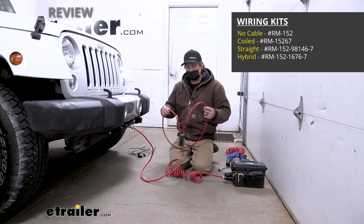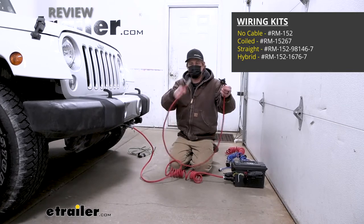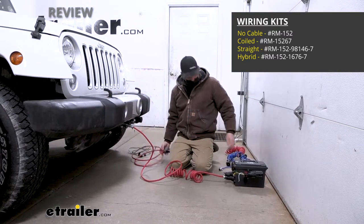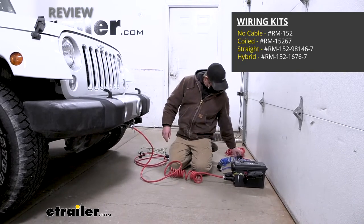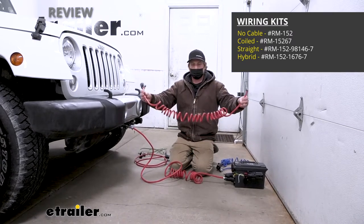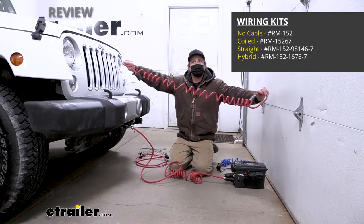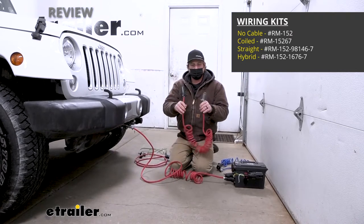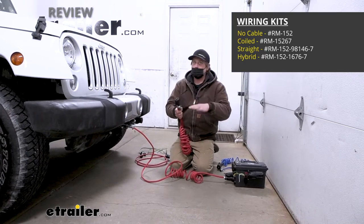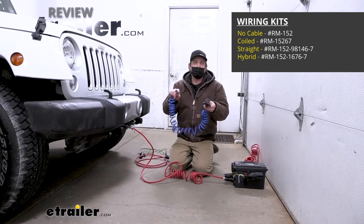There's also a kit for those with a tow bar with channels — it's a completely straight cable, seven-way round on one end, six-way round on the other. And then we have a kit for those without channels in the tow bar — a coiled type cable that stays up off the ground going straight down the road but stretches out when making turns. We have two versions: seven-way round to six-way, which is the most common and what I always recommend, and also a seven to four-way round option.